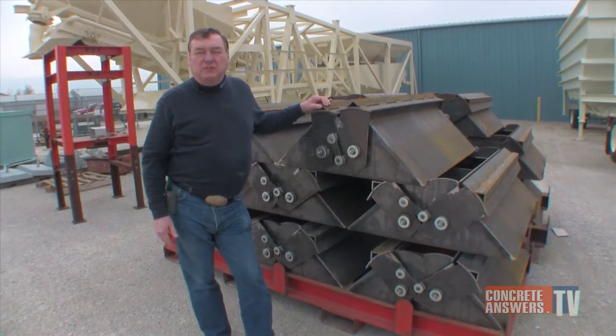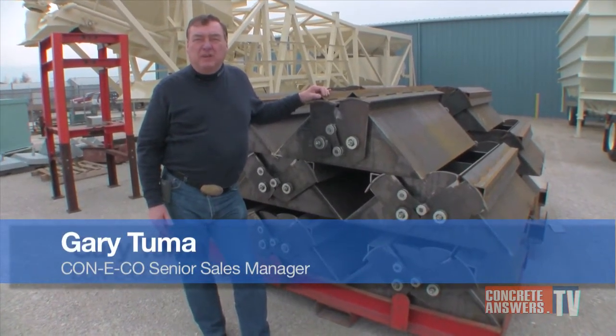Hi, I'm Gary Tuma, Senior Sales Manager for Conoco. We're here today to talk about our aggregate bin gates.